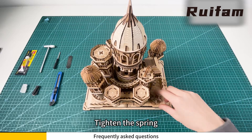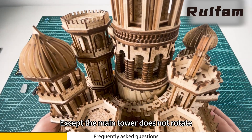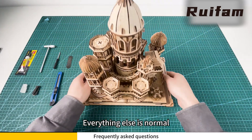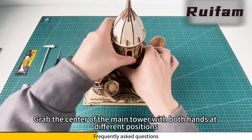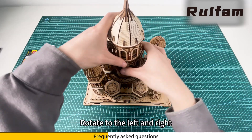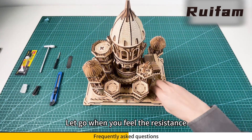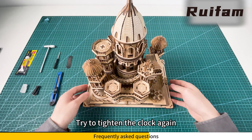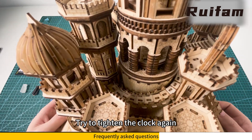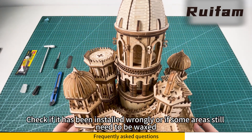Tighten the spring. We can see that except the main tower, everything else is normal. Grab the center of the main tower with both hands at different positions, rotate to the left and right respectively, and let go when you feel the resistance. Try to tighten the clock again — the central tower rotation problem was solved.